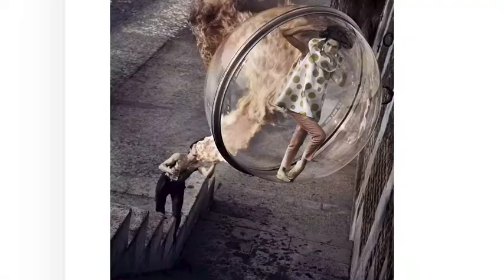Sikulski actually created this bubble of glass that a model had to be able to stand inside of for a long period of time, suspended above something, and she had to be able to move and pose and engage with the camera.